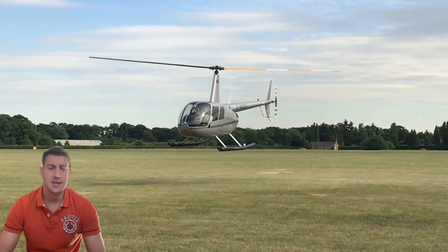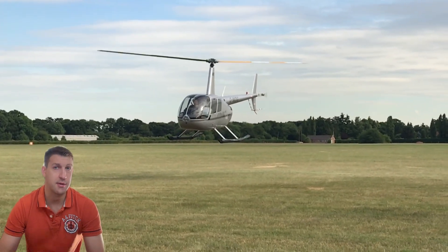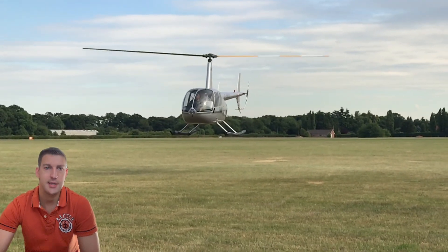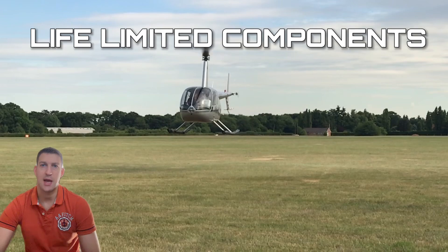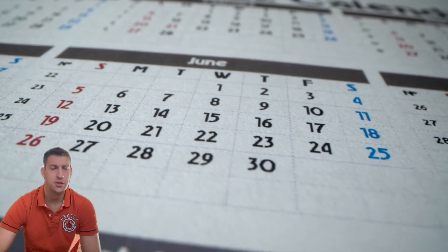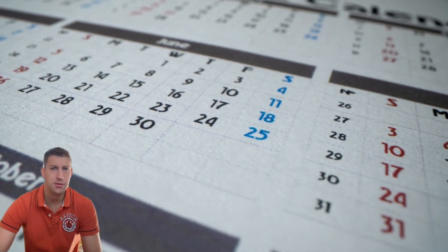We need to look at some of the basics of aircraft maintenance and why certain components need to be replaced. Helicopters, like all aircraft, have life-limited components. These are parts designed for a specific number of flight hours or calendar years, after which they must be replaced to ensure safety and their optimal performance.